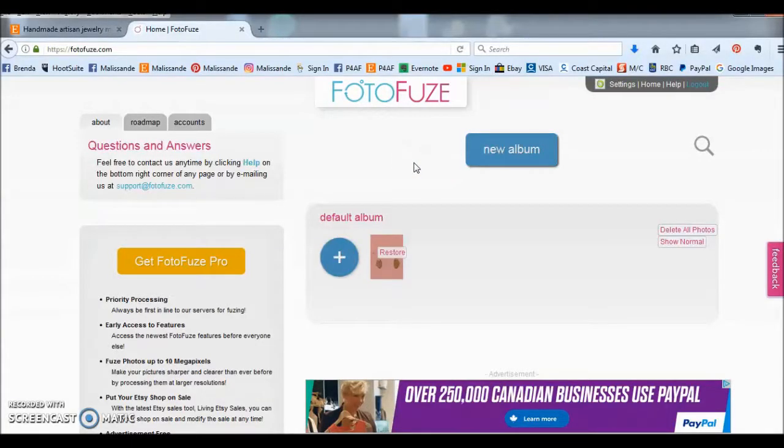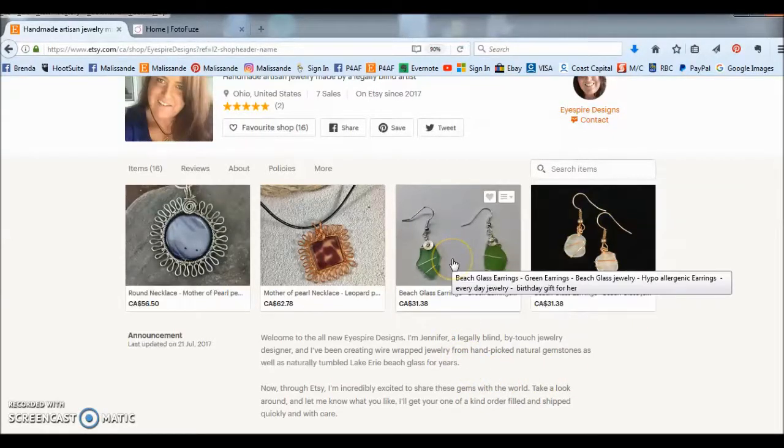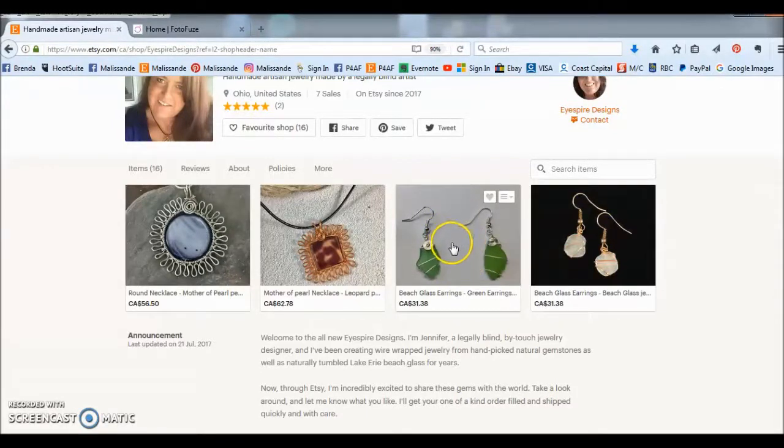Hi, I'm Brenda from Etsy PixFix and today I'm going to show you how to use PhotoFuse to create a white background for your product photos. For this video I'll be using a picture of some beautiful green beech glass earrings created by Jennifer of iSpyre Designs on Etsy. Jennifer tells us she is actually legally blind and creates all her jewelry by touch. Today I will be updating the background on these beech glass earrings from grey to white, which will really allow the green of the beech glass to pop.